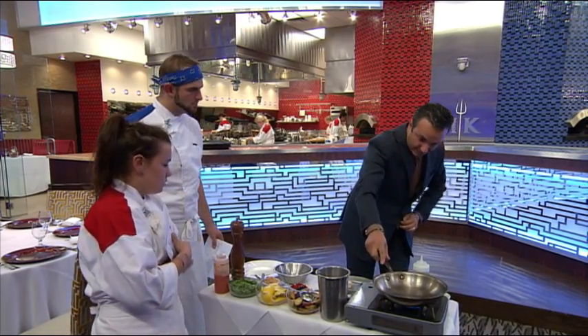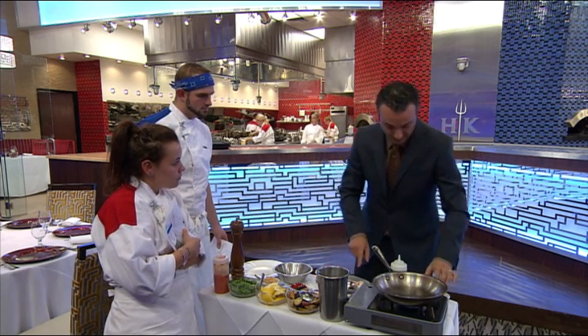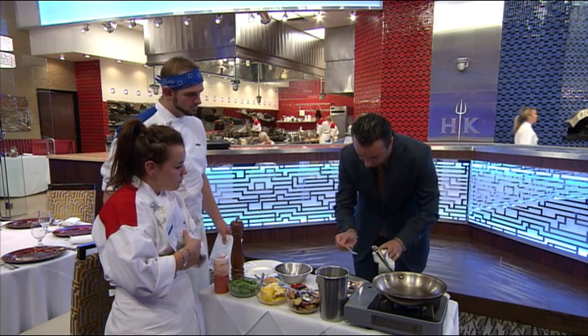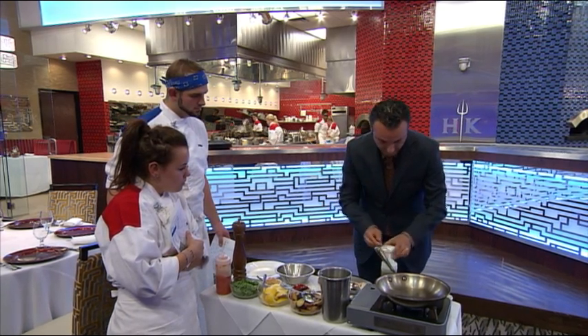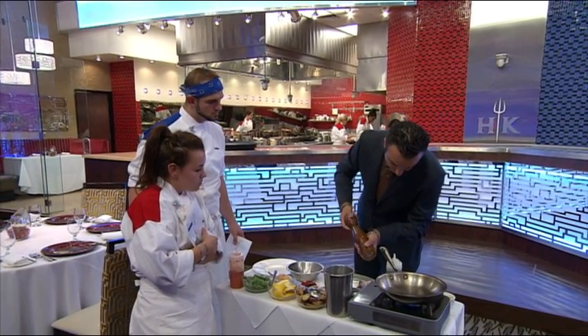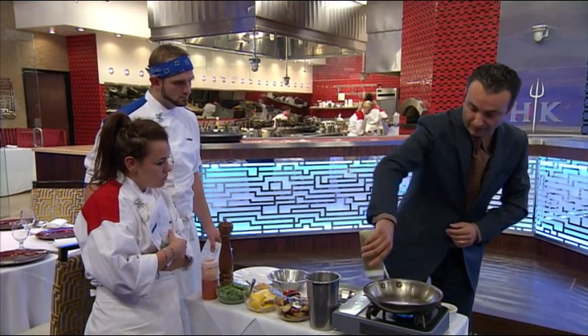So today, as an appetizer, we are doing octopus. You're starting like this — you have your four or five pieces on it. A little bit of salt just to start it. Since it's been already cooked, we've already used some spices on it — salt and pepper. Start with a little bit of olive oil, hot pan.